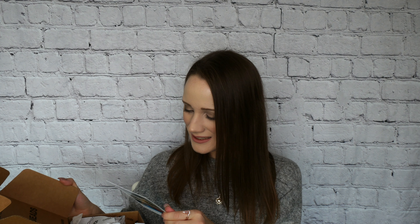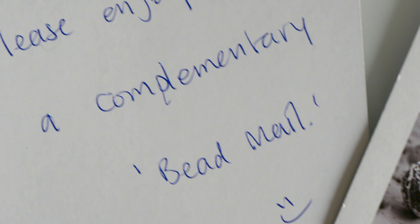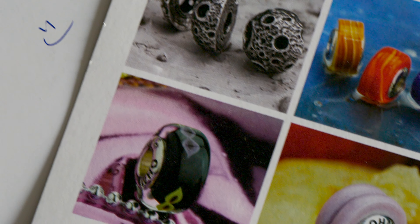It says: please enjoy a complimentary bead mail. I'm kind of in shock because they have this beautiful handwritten note and it says please enjoy a complimentary bead mail. And this is one of the charms I had debated about ordering. I think if you guys saw my Instagram stories I was talking about which one should I get. I was trying to be good and I don't want to order everything off my wish list. Please enjoy a complimentary bead mail!